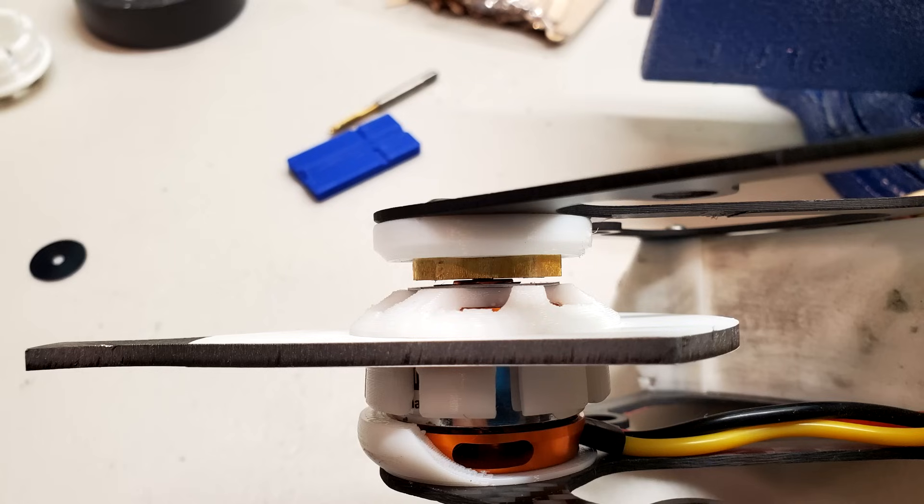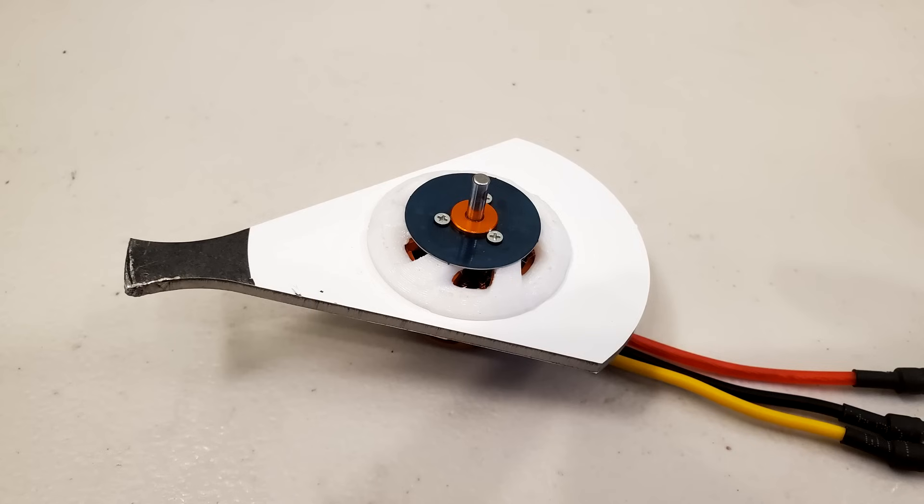The final upgrade was to lower the bushing which supports the end of my weapon motor shaft. This reduces the risk of the shaft bending during impacts by giving my weapon less leverage against the bushing. With any luck, this should allow me to use the same weapon motors over and over again, rather than swapping them out every few fights.